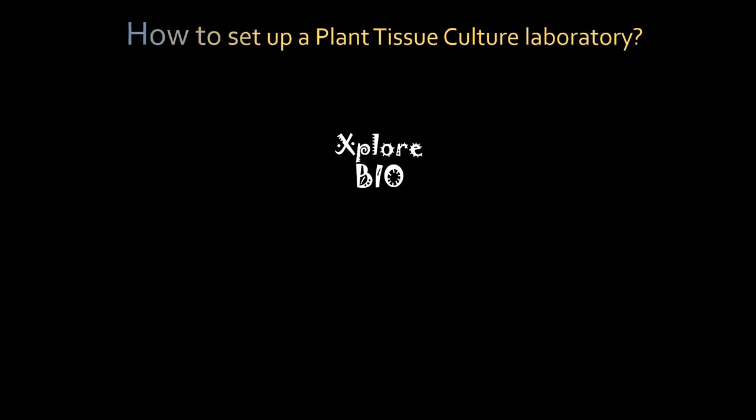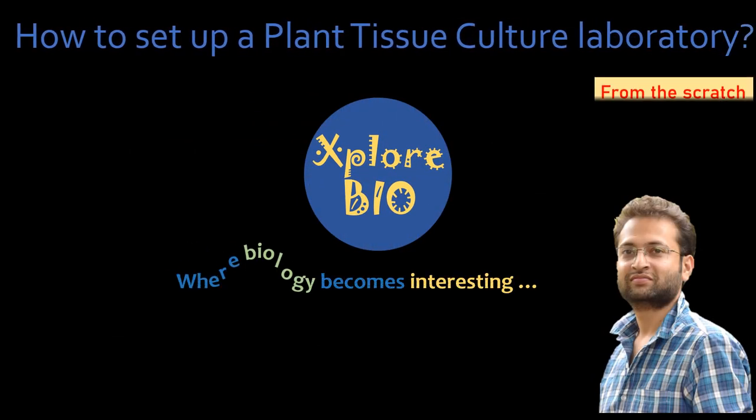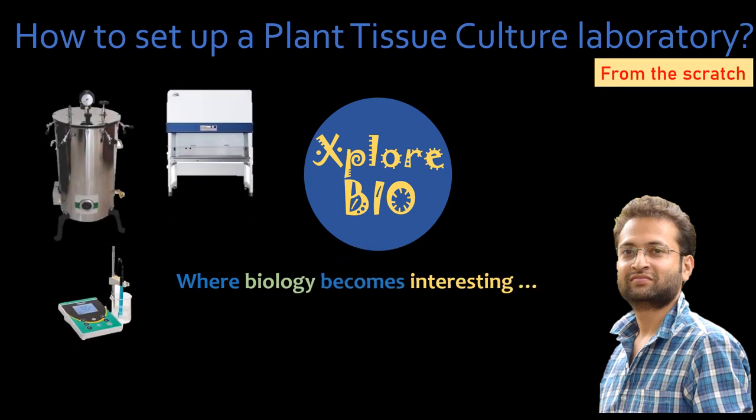In today's video, we will learn how to set up a plant tissue culture laboratory from scratch. We will see what are the basic equipments, the facilities required and what is the reason they are needed. Although you may find several videos on YouTube on this topic, I found few important information missing and I am sure you will definitely learn something new today.